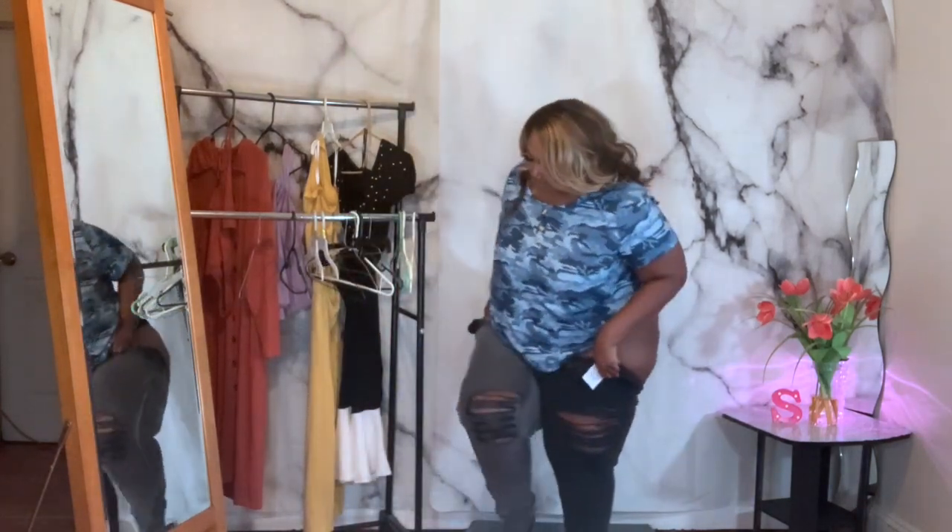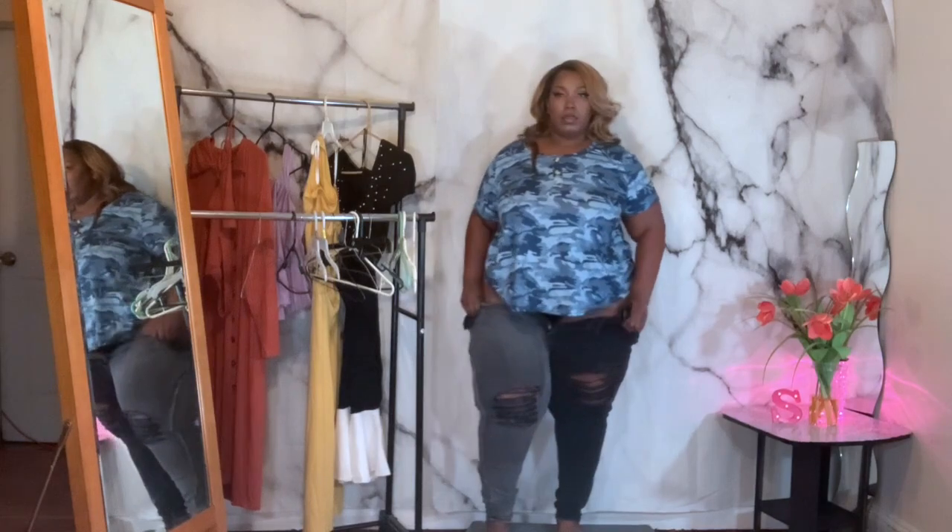Here they go — I can't even get them over my butt. Let's go on to the next piece.